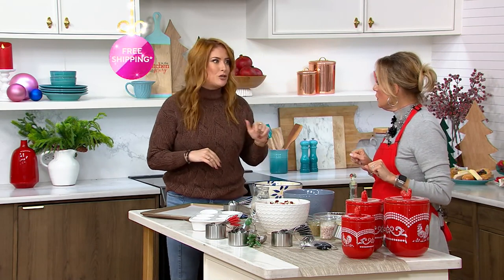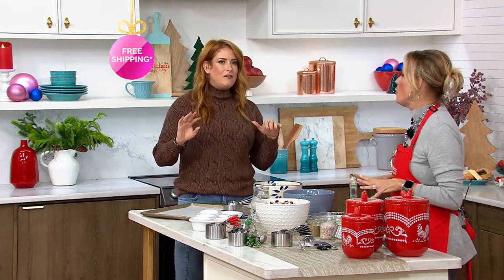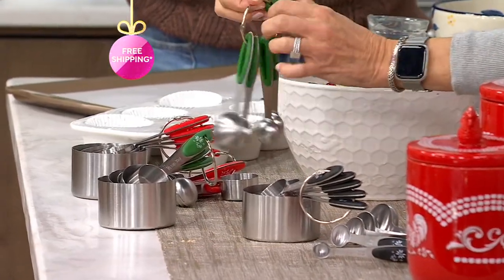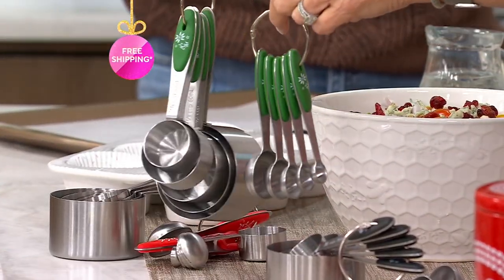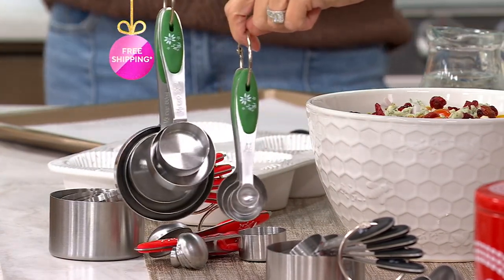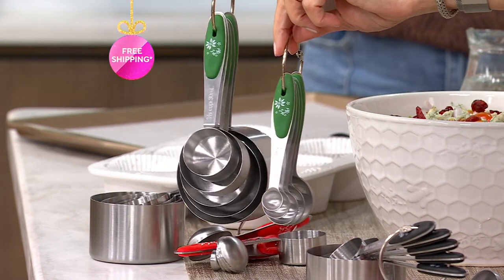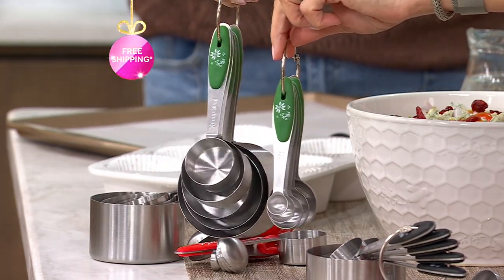I could get away with it with my sauces, but if I tried to bake anything, not gonna happen. Something you're completely comfortable with, you can get away with. If you have some already, maybe it's time for a refresh — the ones I had before just didn't make the move with me from California. It's a classic 10-piece measuring cup and spoon set with free shipping and five easy pays of $4.40 that goes away at the end of the day tomorrow.